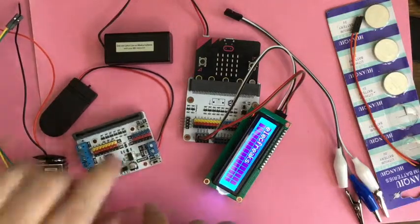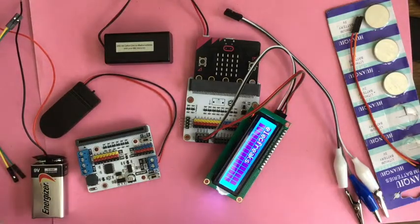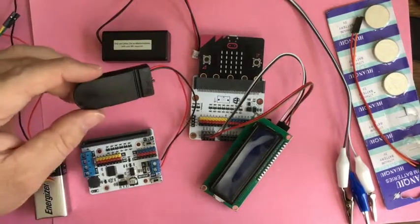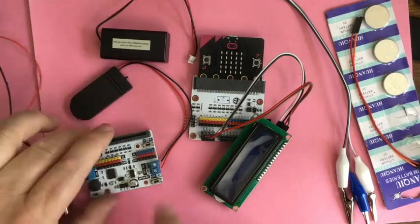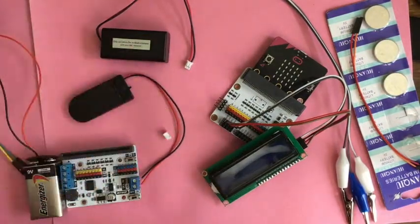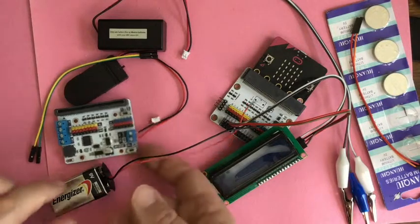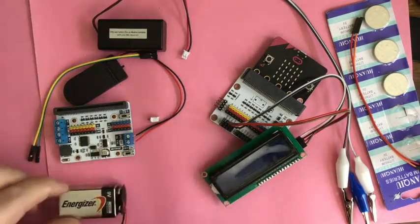The Motorbit is powered by DC input and wants 6 to 9 volts because of the motor requirements — it helps to have more power. I had a coin cell battery pack holder with two 3-volt batteries and a JST clip. I clipped it off and stripped the wires to plug in 6 volts. There are also many 9-volt clips available without the JST that you can plug in to use.